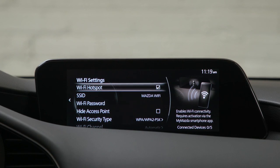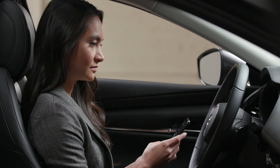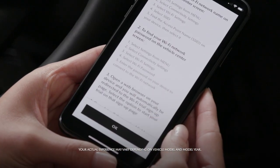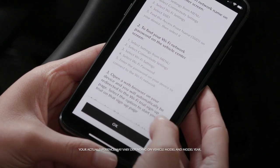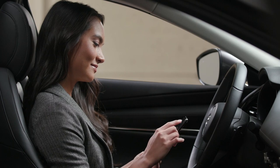Your Mazda must be running or in accessory mode for your Wi-Fi hotspot to function. For additional instructions, launch the My Mazda app and touch In-Car Wi-Fi under Quicklink. Follow the instructions to set up a free trial through the designated wireless network. Unlimited data plans may be available.